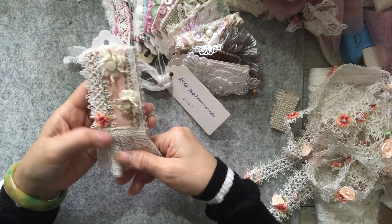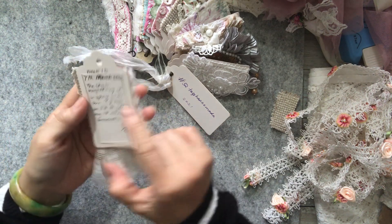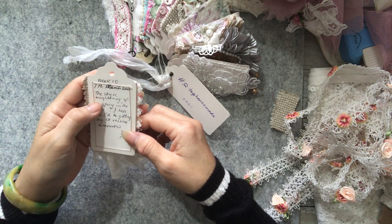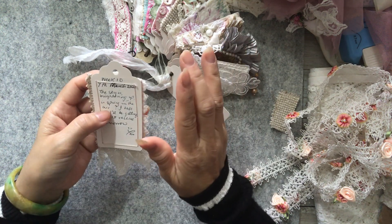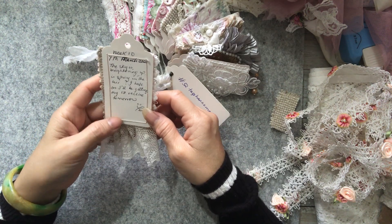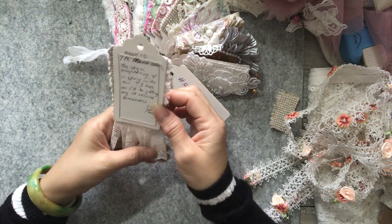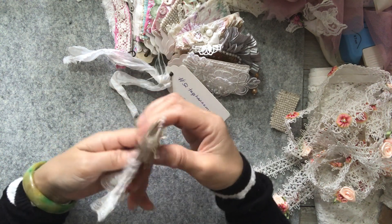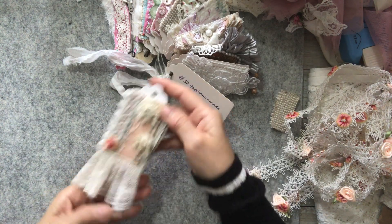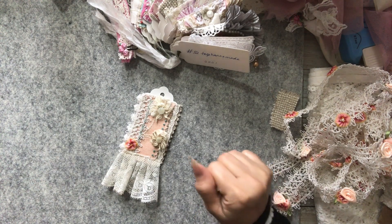So that is my take on week 10 of the tag, and what I put down is 7th of March, which is today. The sky is brightening up and it's certainly been a beautiful bright sunny day, so spring is in the air. I'll be getting my first vaccine tomorrow - hooray! So that is definitely something to note and to keep to remind me. That's my take on week 10 - I hope you like it and I'll see you again soon. Thank you, bye!